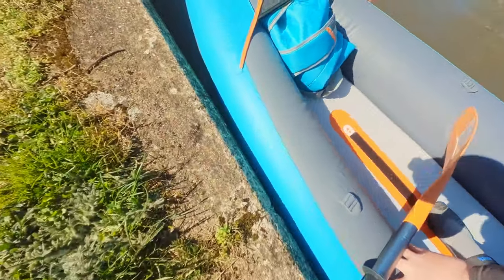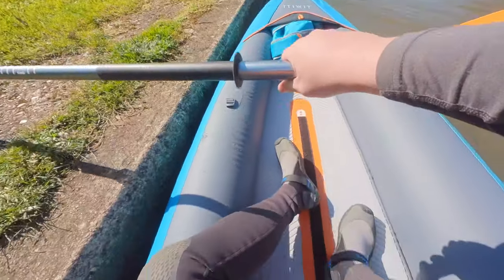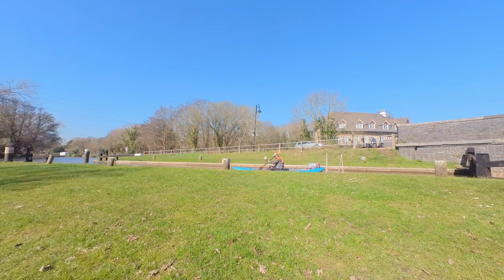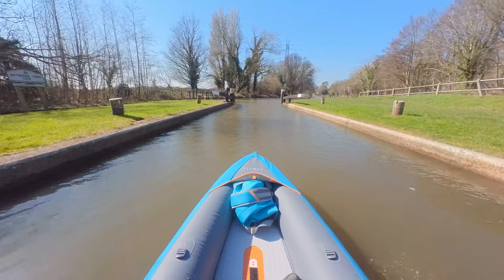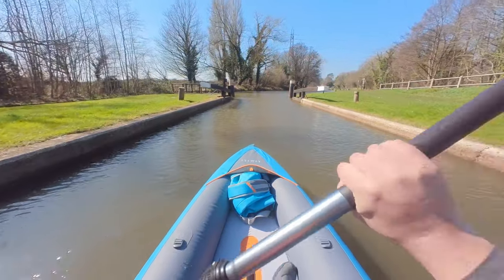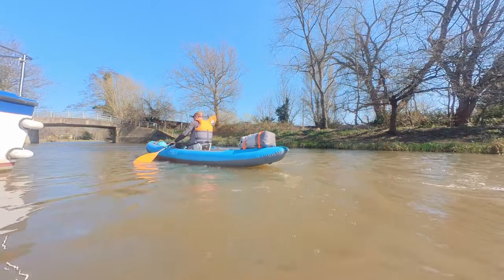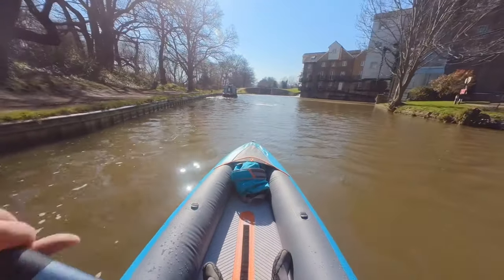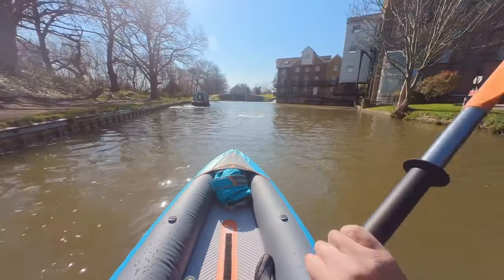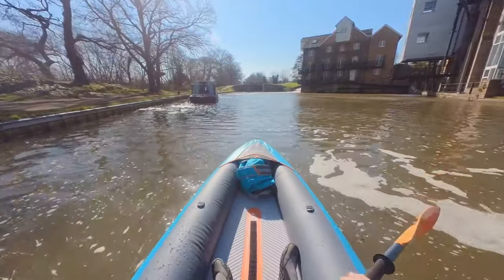There are even Velcro paddle holders on each side — though I'd be careful with those on the water if you don't have a paddle leash. There are also mounting points for Decathlon's premium 30-litre dry bag rucksack. Launching and entering the boat is a dream; that drop-stitch floor is stiff as a board, so it's stable and secure.